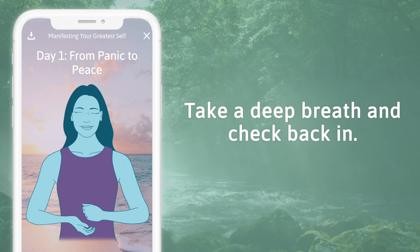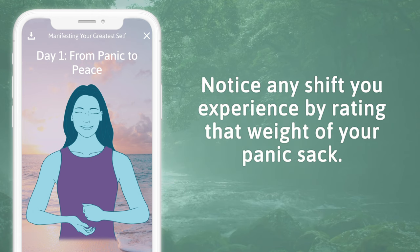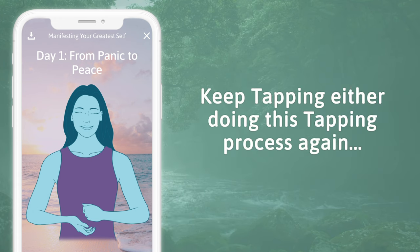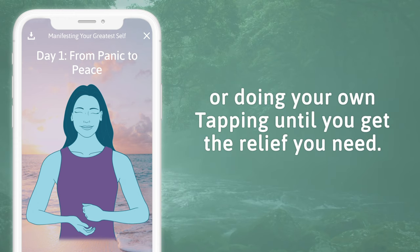Take a deep breath and check back in. See how you feel emotionally and physically. Notice any shift you experience by rating the weight of your panic sack — how heavy is it on a scale of 0 to 10? Keep tapping, either doing this process again or doing your own tapping, until you get the relief you need.